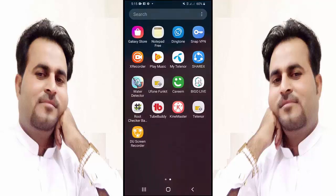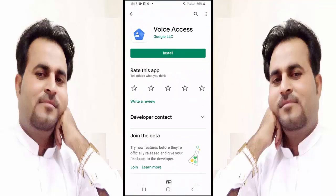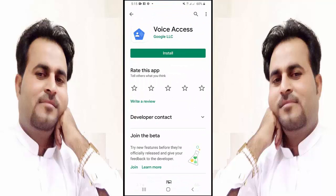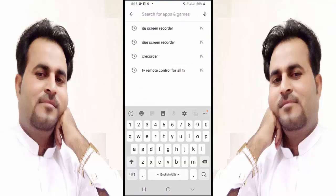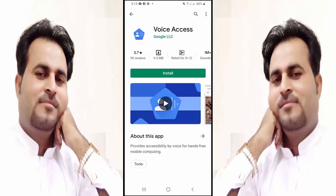Friends, first of all you need to install this application on your Android mobile. Go to the Play Store and install this application — it's called Voice Access. You can search for it; the first application that appears is the one — install it.